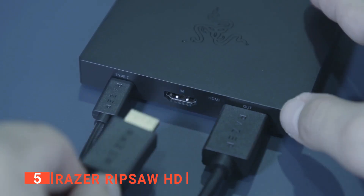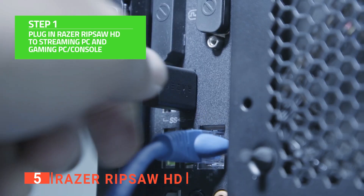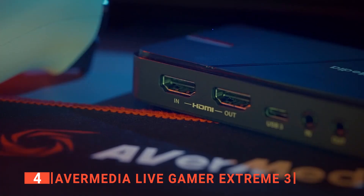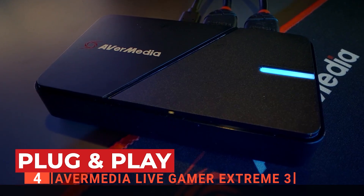The Razer Ripsaw HD is a next-generation capture card that offers a lot of high-quality features, making it perfect for both professional and amateur streamers and gamers. Up next in fourth place is the AVerMedia Live Gamer Xtreme 3. Here we have the latest plug-and-play capture card from a familiar brand in the world of streaming for gamers and game capture, AVerMedia.